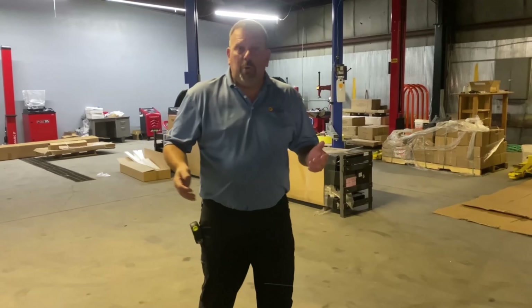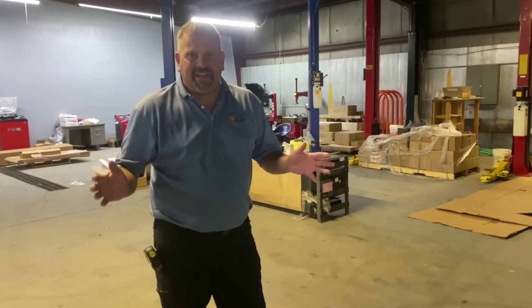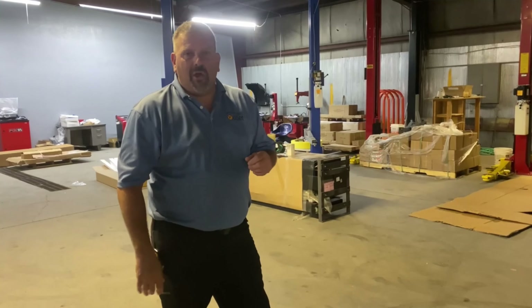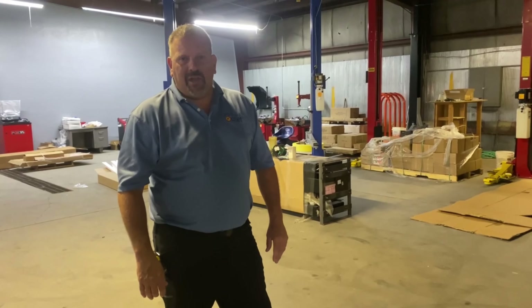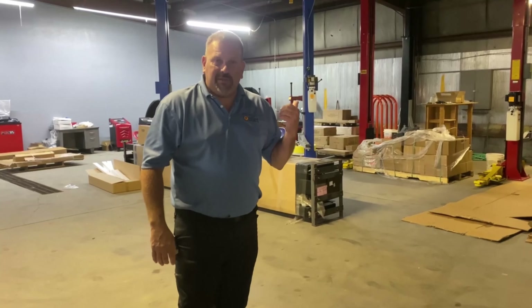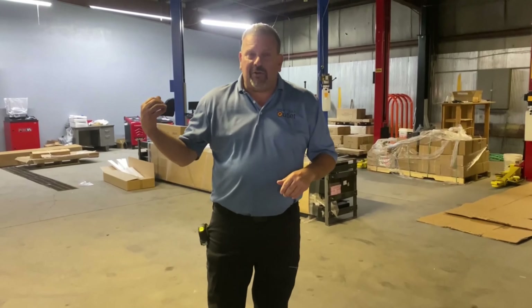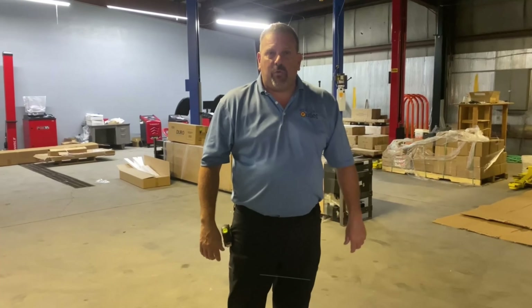So here we are in the back room of the showroom. We're just kind of getting things started. We had a lot of work ahead of us to get to where we are. We hope by the end of the month we'll be fully operational. We've got some car lifts installed, some tire wheel machines installed, and we're working on our storage lift and our alignment equipment.